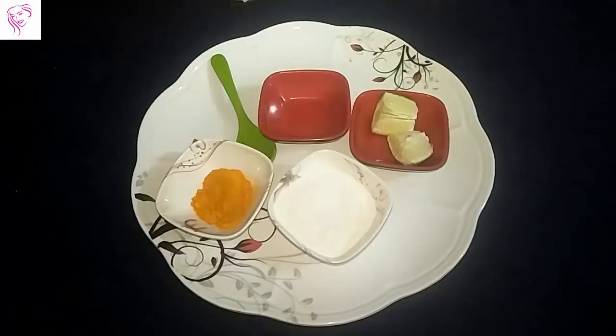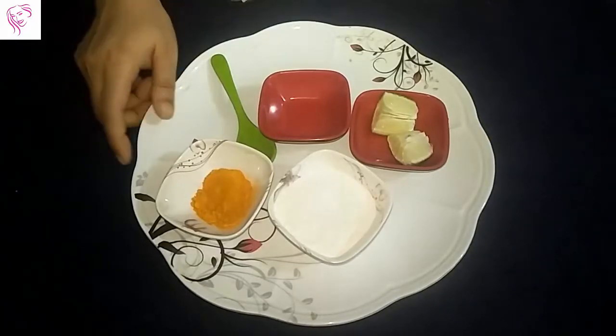Hello friends, welcome back to my channel. Today I am showing to you a rice face pack for brightening and glowing skin. Rice flour is a very good natural cleanser or scrubber of your skin because it cleans your skin deeply and moisturizes your skin softly. It's also a very healthy face pack, so let's start.